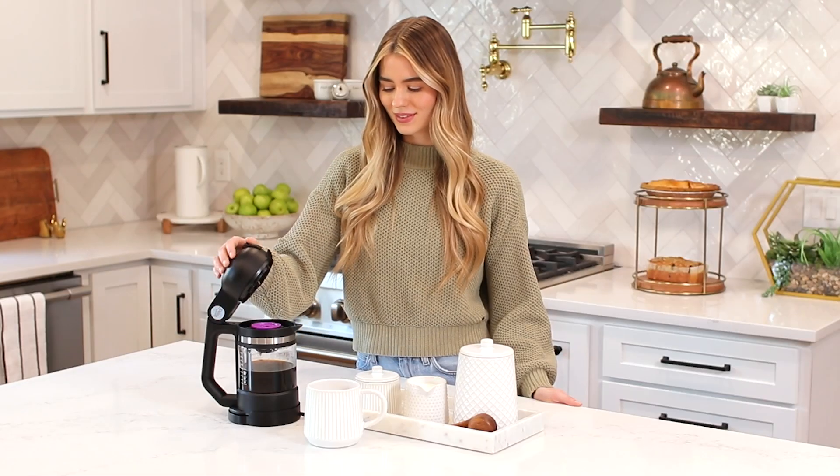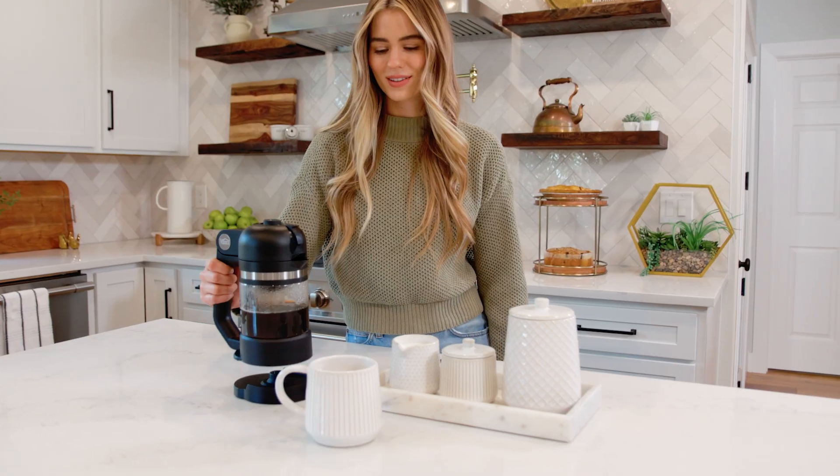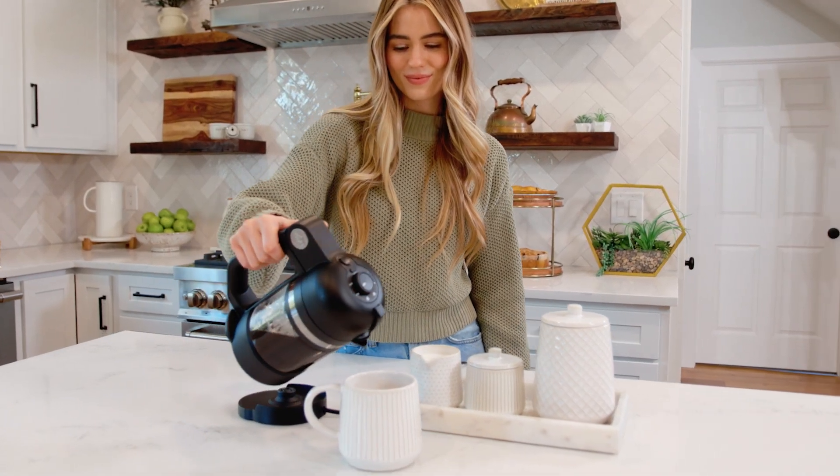To serve, remove your used K-cup or reusable filter cup. Remove the carafe from the power base and pour your freshly brewed hot coffee.